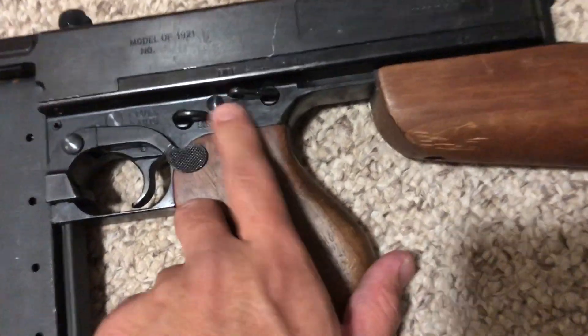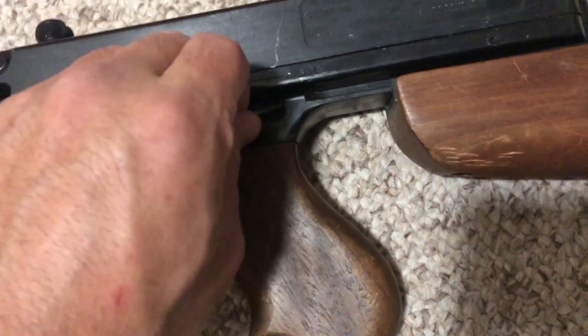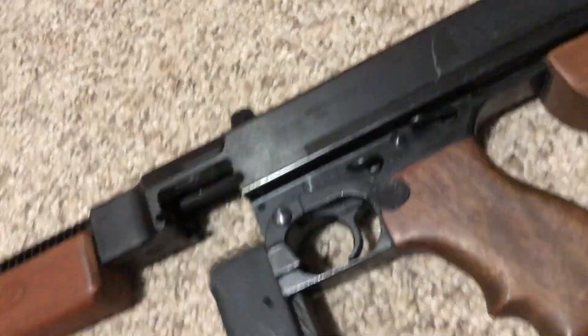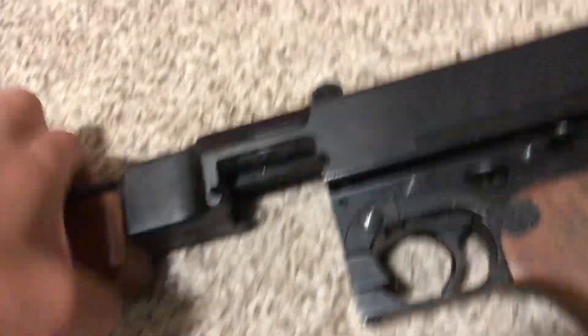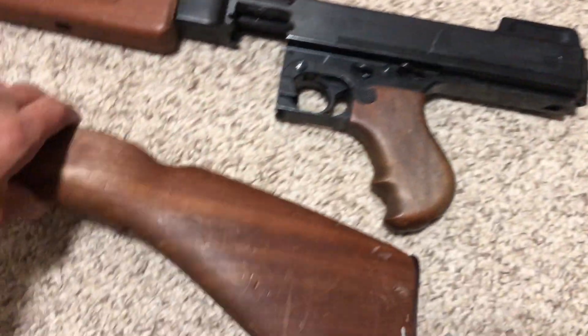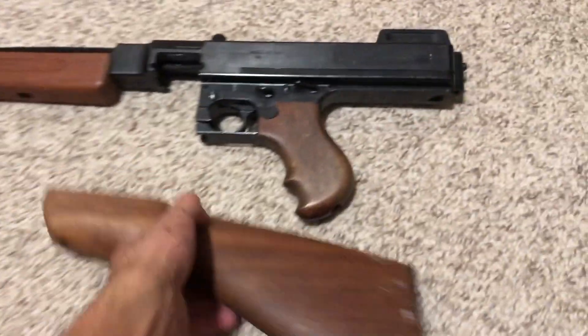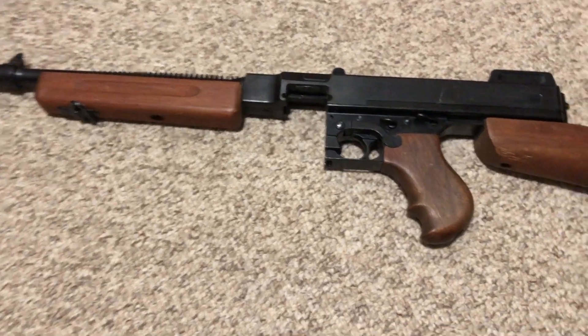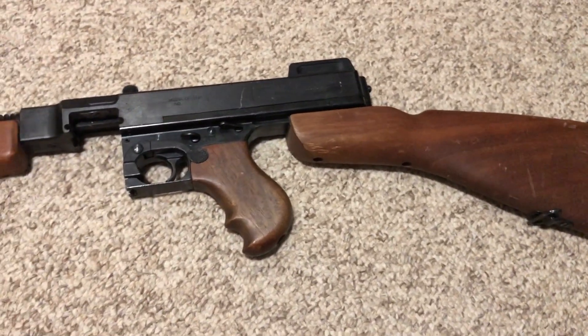Right out of Windtalkers! Metal selectors, a functioning safety — I'll get to that in a bit — mag release right here, and a steel bolt underneath. The stock can come off — watch — just like the real thing. The only airsoft company I can think of that has that function is the Ares Tommy guns.